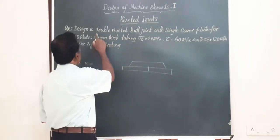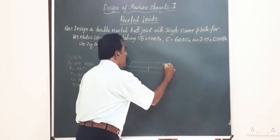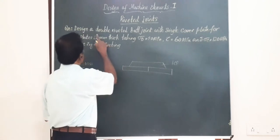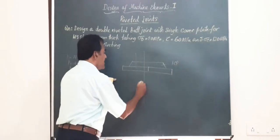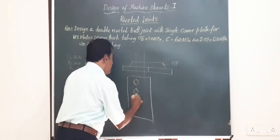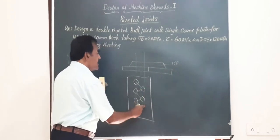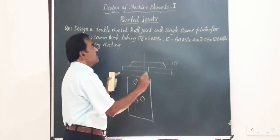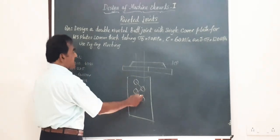In this problem it is the design of a double riveted butt joint with single cover plate, meaning we have only one cover plate, and these are the two plates to be riveted. Double riveted means there will be two rows of rivets on each plate, and the arrangement of the rivets is zigzag or staggered.